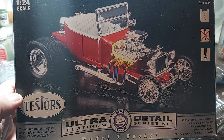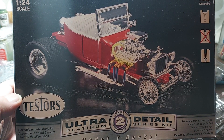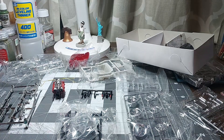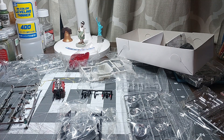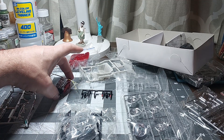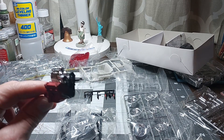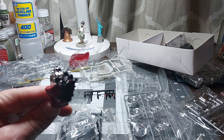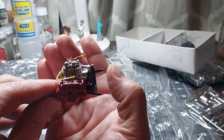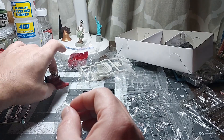I'll get a little bit of work done here on video and then finish up off camera and do a quick review. This is where we're at. When I bought it, the engine halves were already together. All I did was just finish assembling all of that — it took me about 30 minutes. If you happen to own one of these kits and are considering building it, I've got a tip for you.